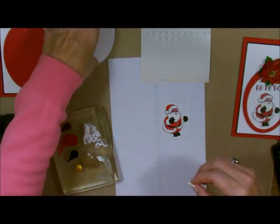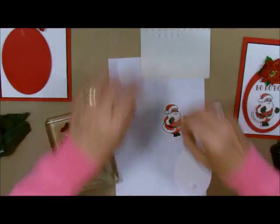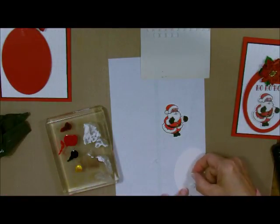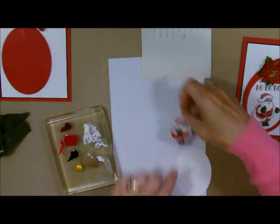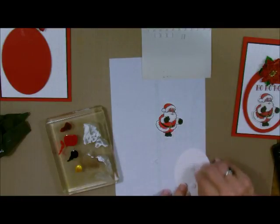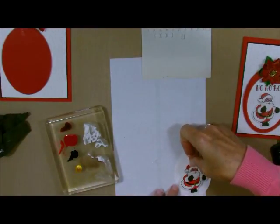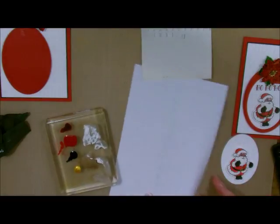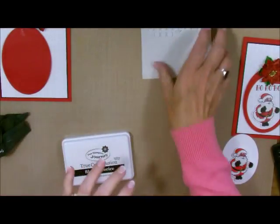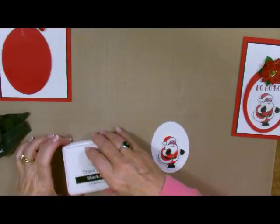Let me do this right here. The reason I'm doing the small ones is because I want to put him on there before I put the words on. Let's get this stuff out of the way because I have some stamping to do. I'll bring in my black licorice and my words.